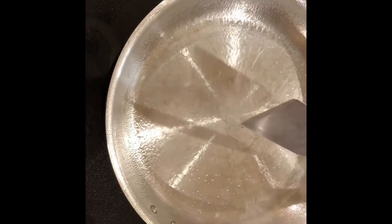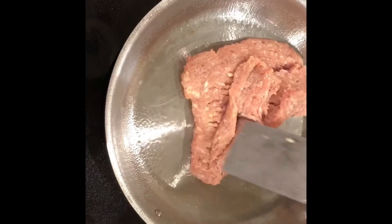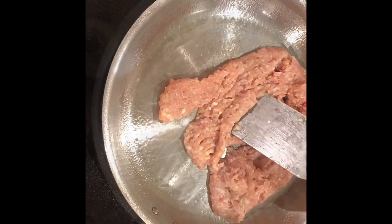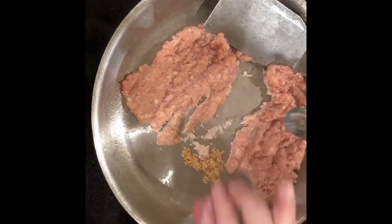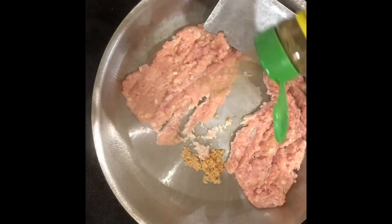I'm starting in a large skillet on my stove and I'm going to be adding ground chicken. Next, I'm going to be adding garlic and Italian seasoning.